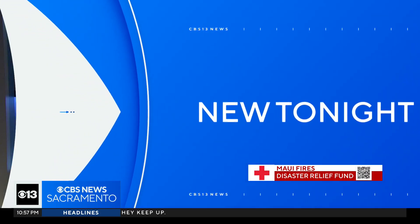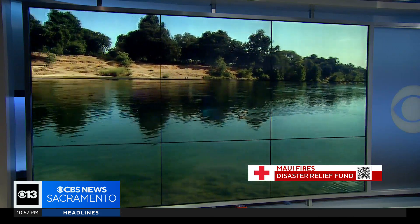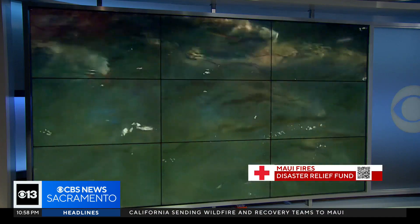Fish swimming up the American River will soon have a new spot to spawn. Construction is now underway on habitat improvements for salmon and steelhead. Tonight we're getting answers on how this underwater sanctuary will work.